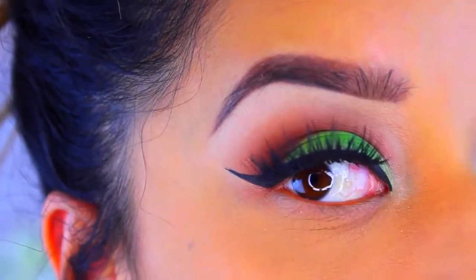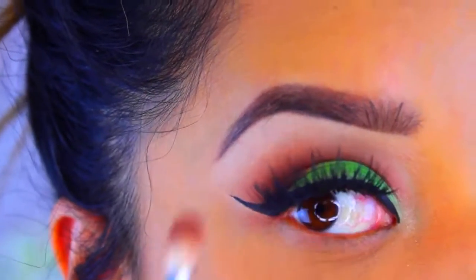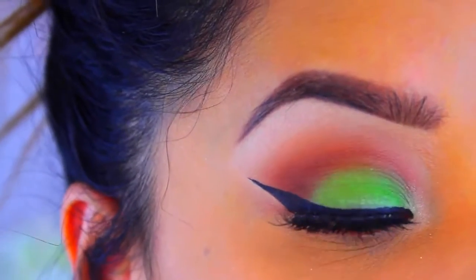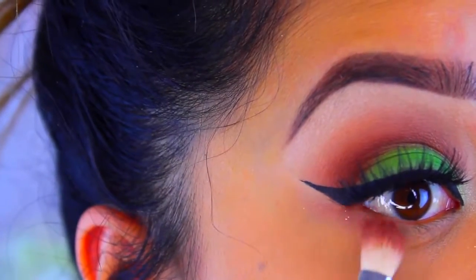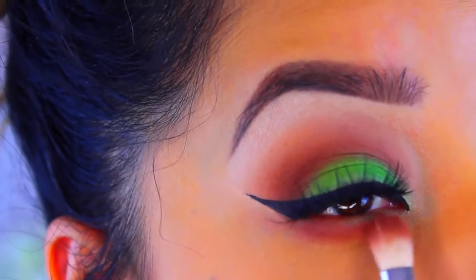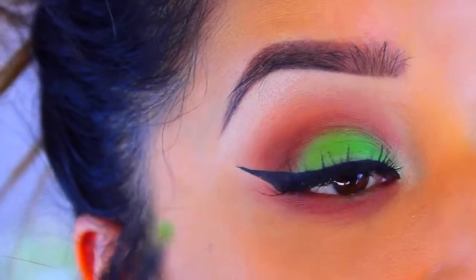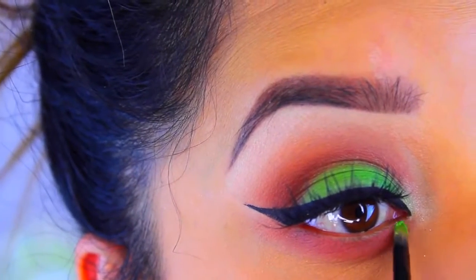I've applied my lashes and my eyeliner. I'm going to go back into the ColourPop Cosmetics eyeshadow with that same brush and apply it all over the lower lash line, just smoking it out. Then I'm going to go back into that green and apply it at the inner corner of the eye, just a little bit.